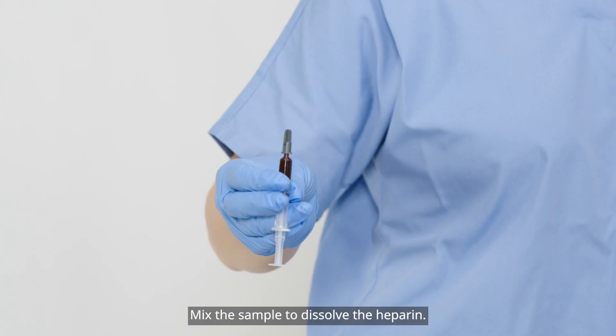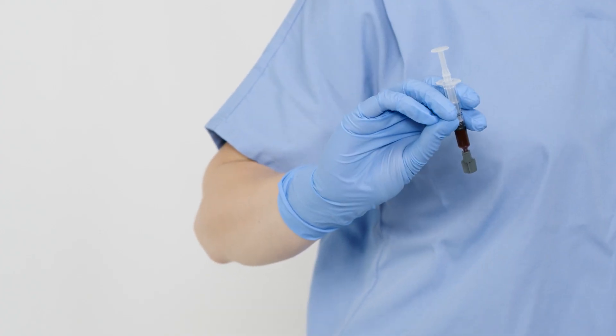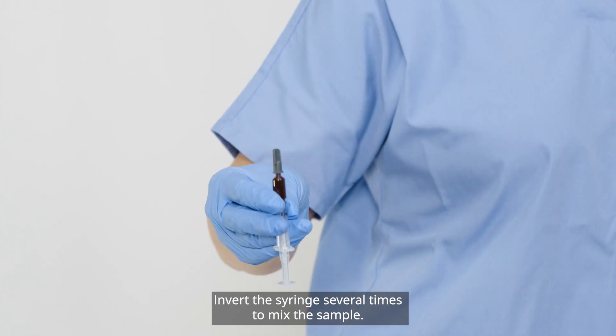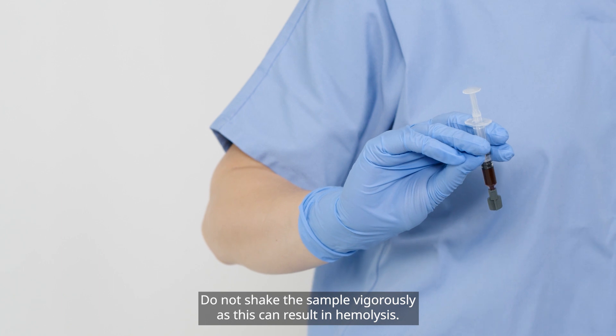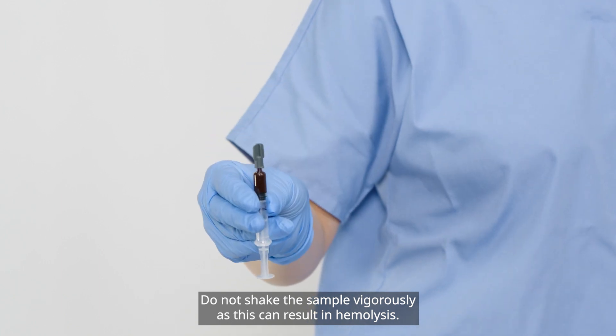Mix the sample to dissolve the heparin. Invert the syringe several times to mix the sample. Do not shake the sample vigorously as this can result in hemolysis.